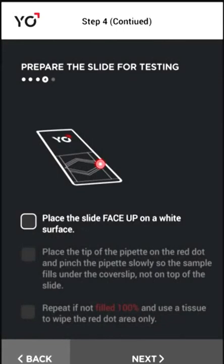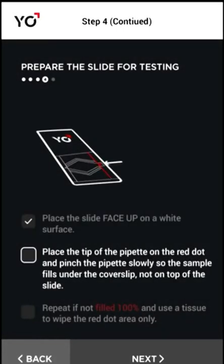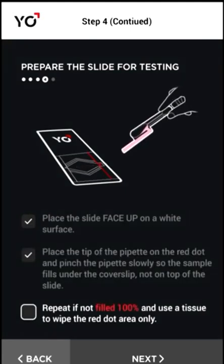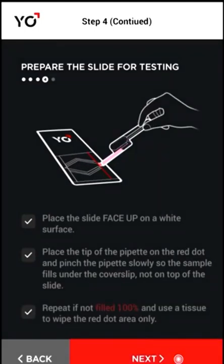You now need to fill the YO slide with your sample. Find the red dot on the slide and put the tip of the pipette on it. Pinch the pipette slowly and watch as your sample fills the slide's triangular well.